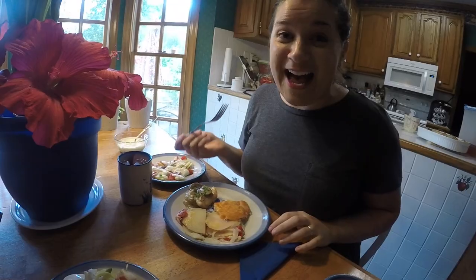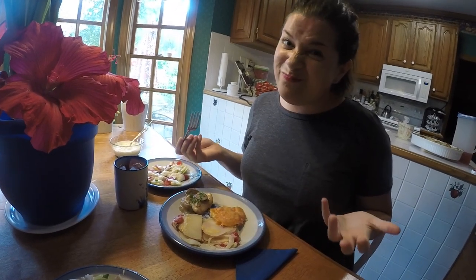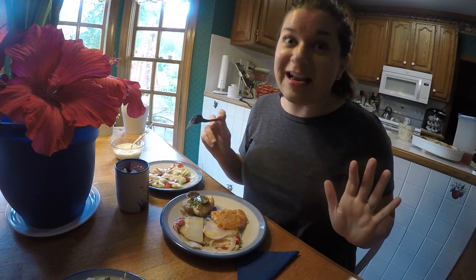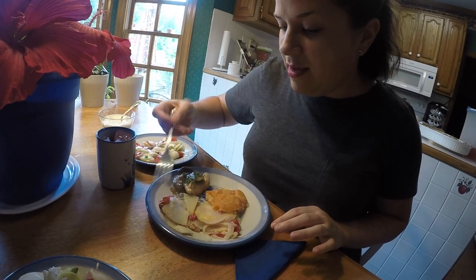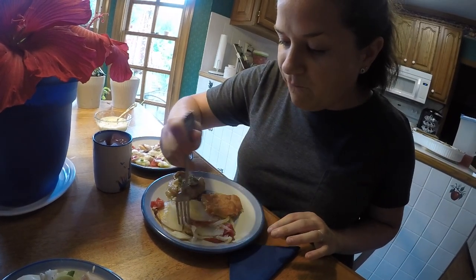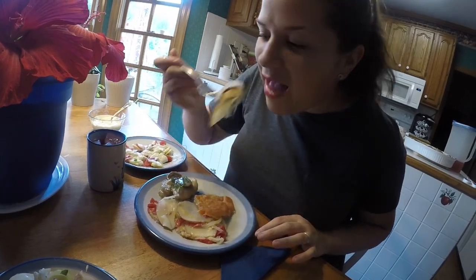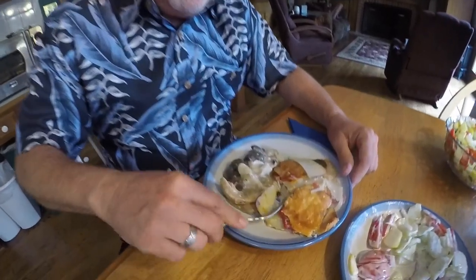I just tried some of the salad dressing — wow, you can taste the dill. Letting it sit 20 to 30 minutes really makes it excellent. Now I'm going to try some of the potatoes and tomatoes and onions. It tastes like amazing hash browns on steroids!